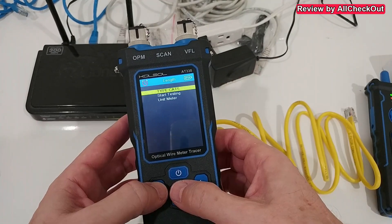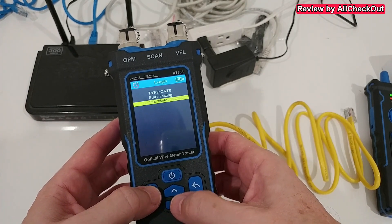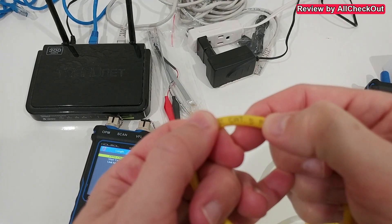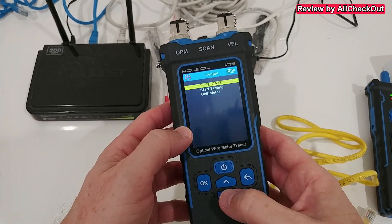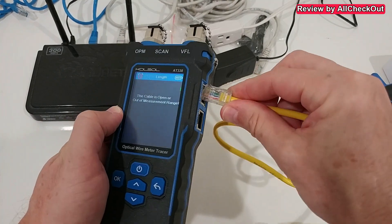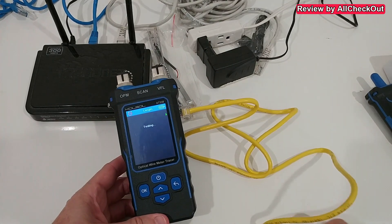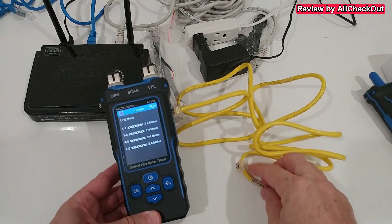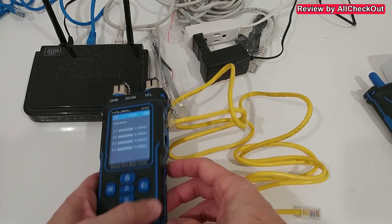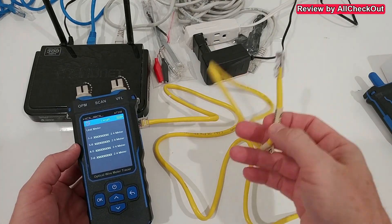The next function is length measurement — we can measure the length of an Ethernet cable. We press OK and select the cable type: CAT5 or CAT6. We can choose between feet, meters, and yards — I'm choosing meters. We can see on the wire that it's CAT5, so we press OK, go down to testing, press OK again. The green arrow moves to show where to plug in the cable. After plugging in and pressing OK, it tests and reads 2.4 meters.